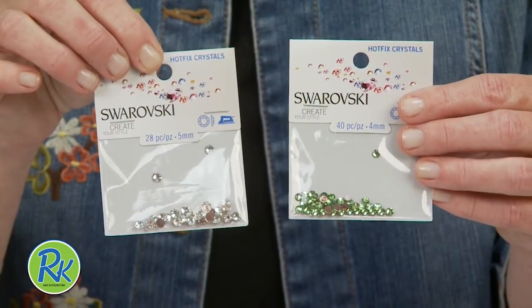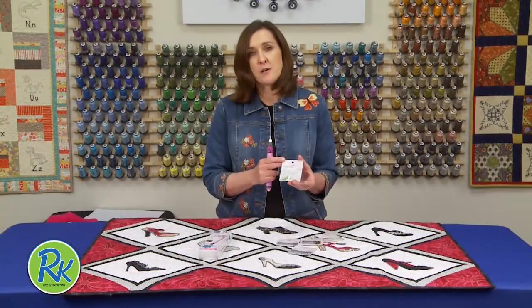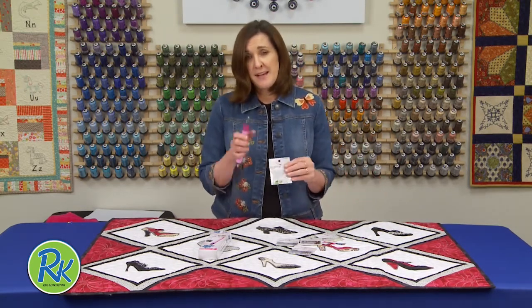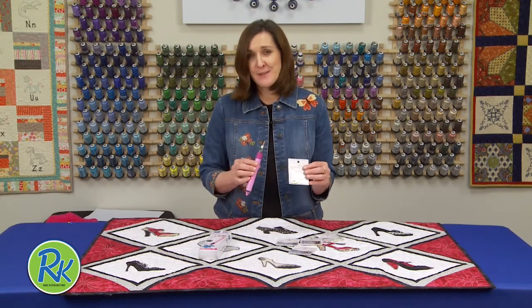Be sure and pick up your cordless hot fix rhinestone setter and some Swarovski crystals. I promise you these are going to become like your thread collection — you'll want every color and size that's available. And now they're easy to adhere, so have fun with that.